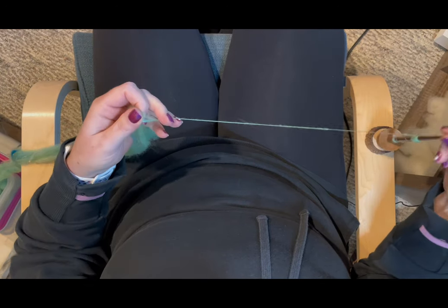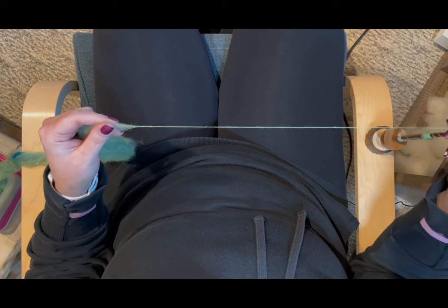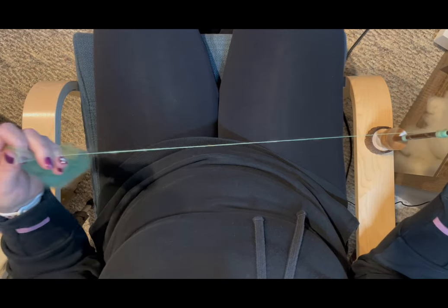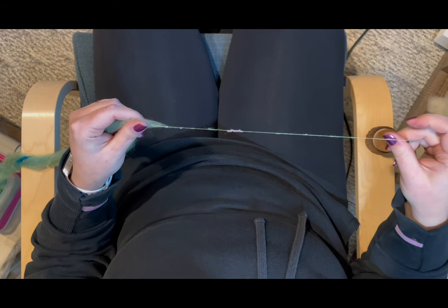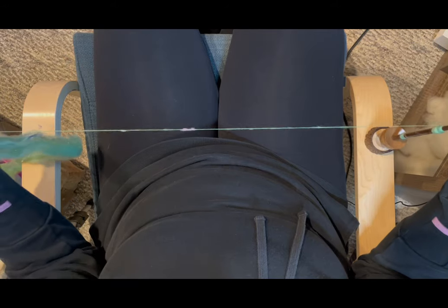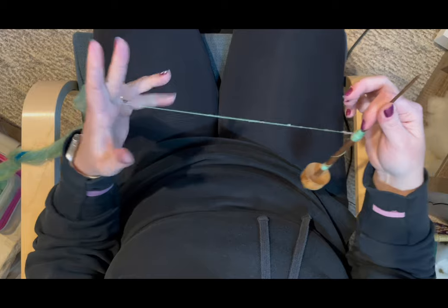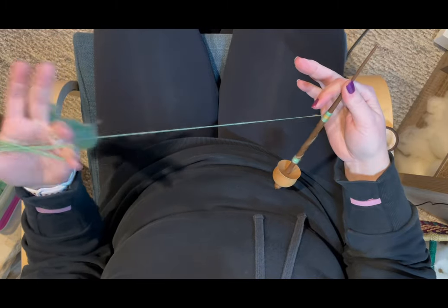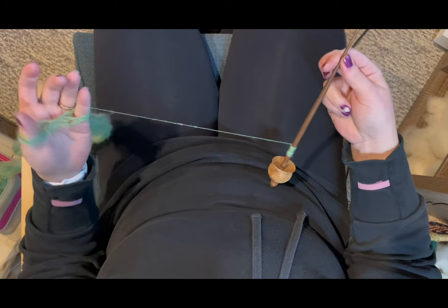If you've been with me for a while, you know I'm a big advocate for building a stable cop — I wrote an article about that for Ply Magazine. Part of building a stable cop is using a temporary cop when you first wind on your singles, because this lets you focus primarily on your spinning and not on cop building. Then when you're ready, you can focus on cop building. So you've got this little temporary cop built up — put the fiber between your first and middle finger and butterfly the fiber off your spindle. Now we're back to the very beginning and can focus on laying the singles down.